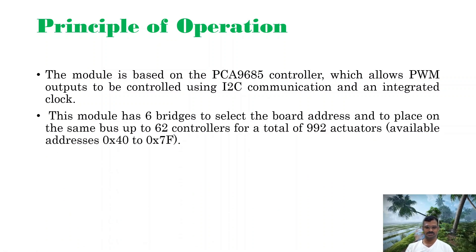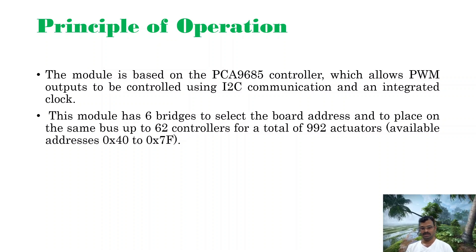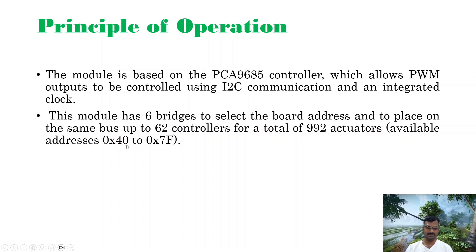This module has six address bridges to select board addresses. Up to 62 controllers can be placed on the same I2C bus, giving a total of 992 actuators, with available addresses from 0x40 to 0x7F. So 62 controllers can be connected in cascade and 992 actuators can be controlled using this module. The default address of this board is 0x40, and from there you can assign addresses for the cascaded devices.